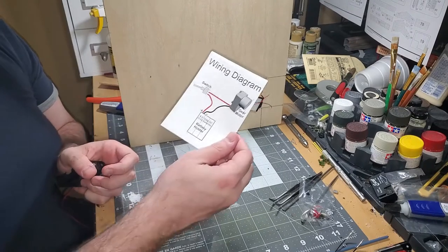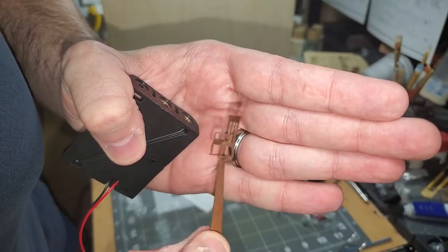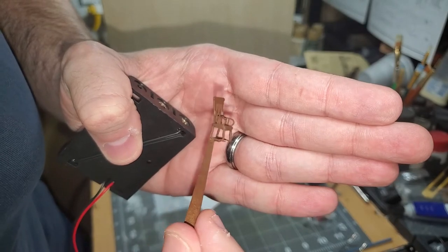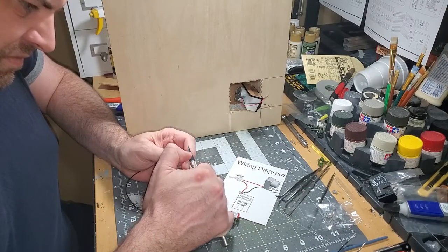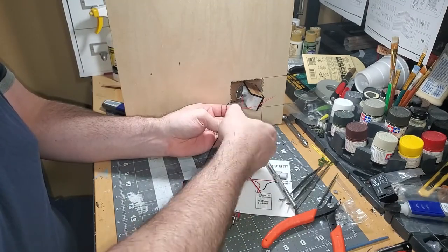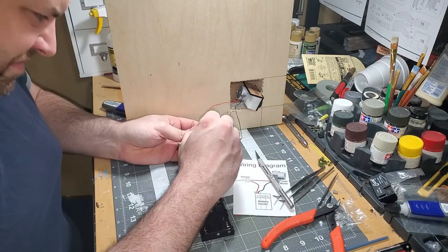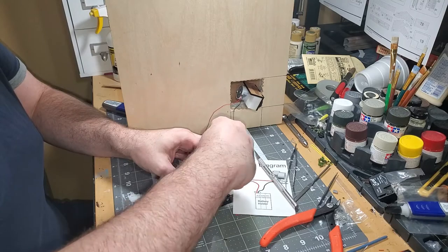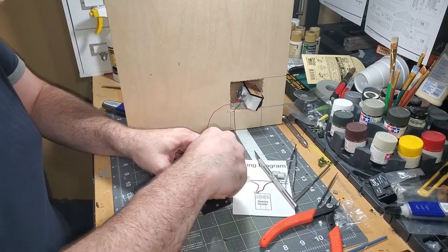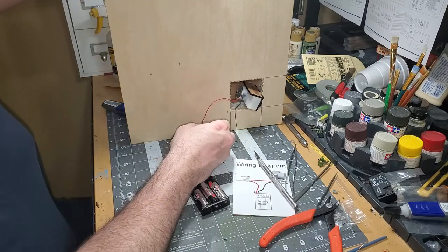Time to start on the wiring. Off camera, I got the rocking chair painted and assembled. Unfortunately, the rockers were too fragile and broke off during assembly. Using the diagram, I twist the wire pairs. I was going to use solder, but I didn't — I don't really have a profound explanation for that. After getting batteries in place, I flip the switch and, lo and behold, there is a working motor.